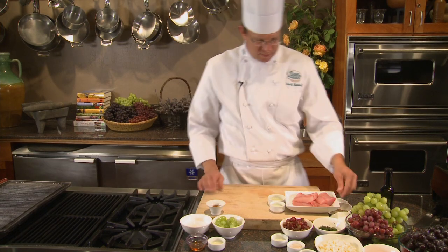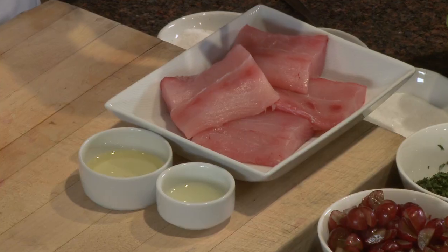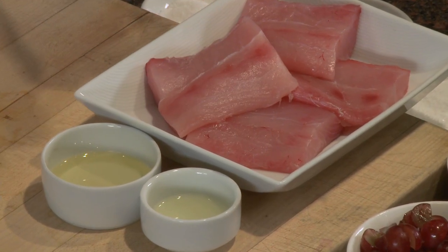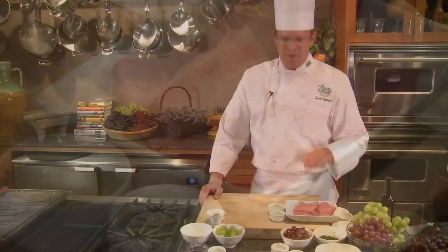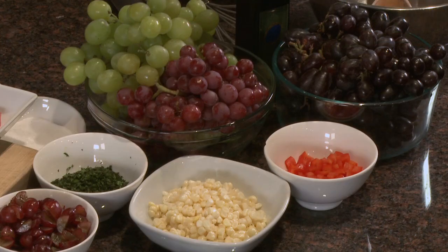The last component will be the mahi-mahi, or any other white fish, which we're going to marinate with a little bit of canola oil, lime juice, and then season with salt and cayenne and grill it simply. Three components come together in this dish and the highlight is the red grapes and their sweetness.